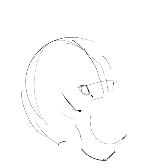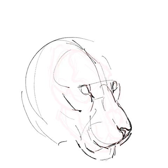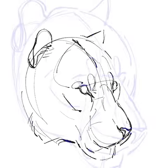Hi, this is David Derrick. It's important when you're drawing to have an understanding of the anatomy of the animal. Today we're going to talk about the zygomatic arch, or the cheekbone.